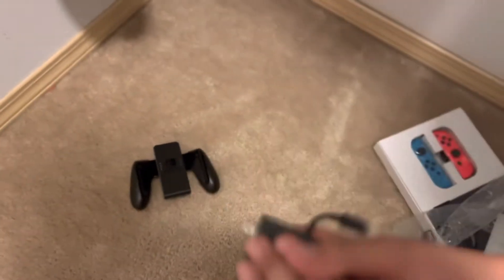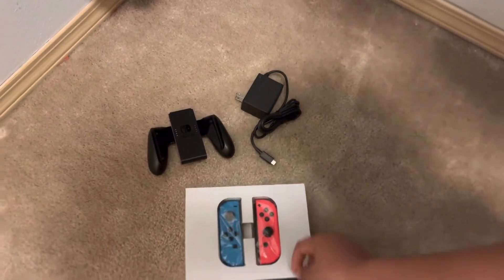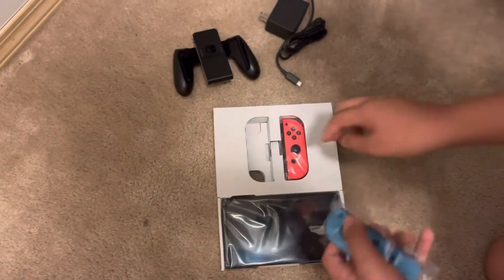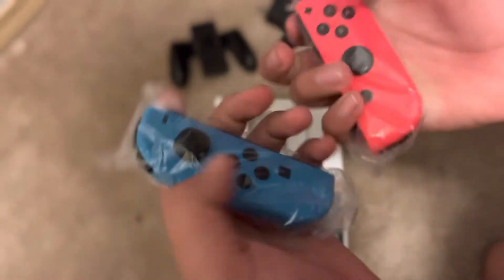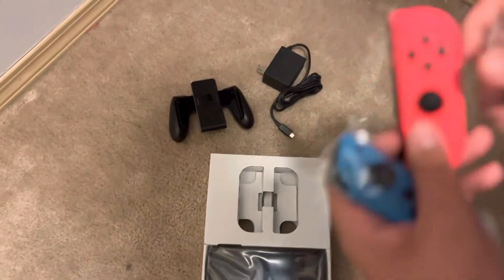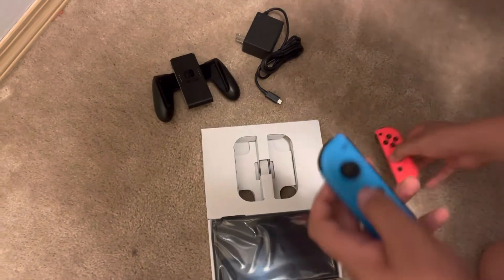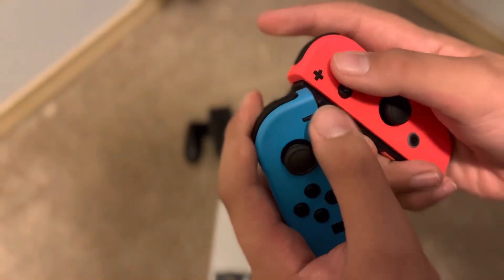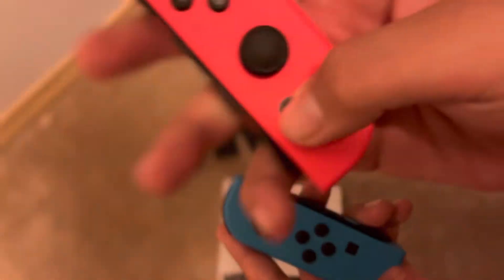Over here we got the main console itself. Let's take the Joy-Cons out first — these actually feel bigger in the hand than they usually are. They feel nice and matte and I like this. I like these a lot. This one's for taking photos, and this one's the home screen.